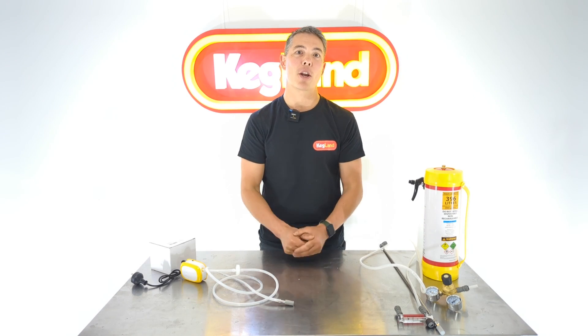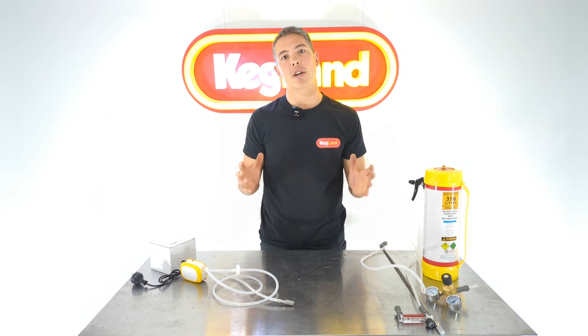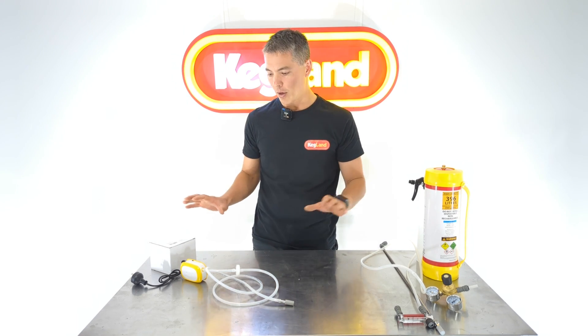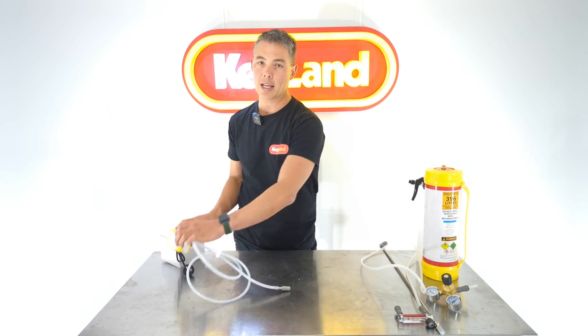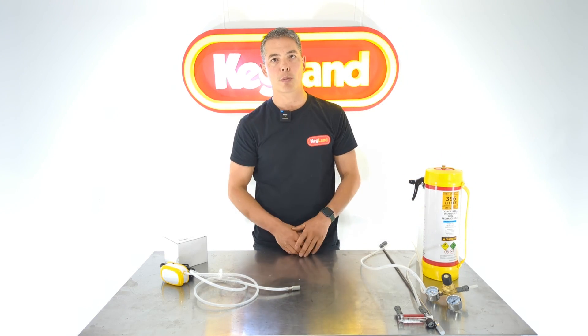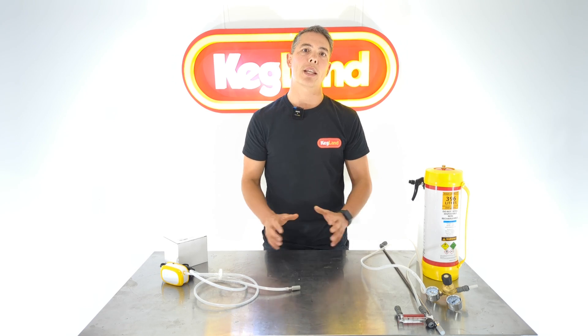Hey guys, Keir from Kegland. Today we're talking about oxygenation or aeration — when you need to use it for your beers and which styles require it. On the website we've had these two products for a little while: this little air pump, which is essentially an aquarium pump, and this one which uses pure oxygen. Depending on your beer style, whether you're doing a lager or a strong beer, you may need one of these.